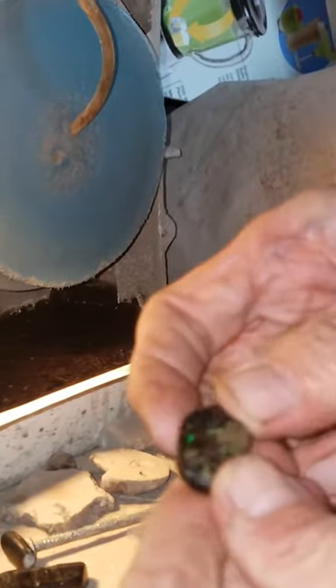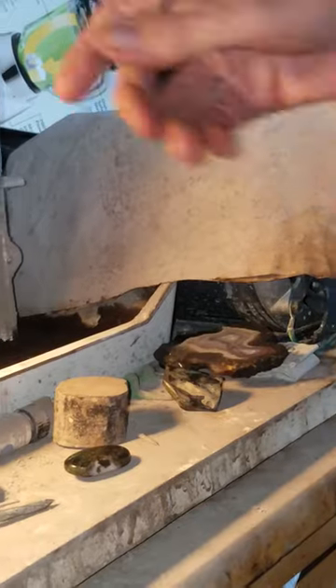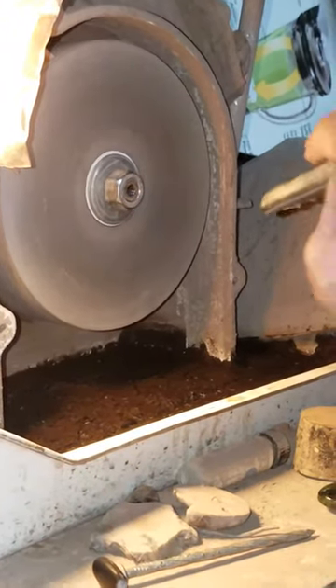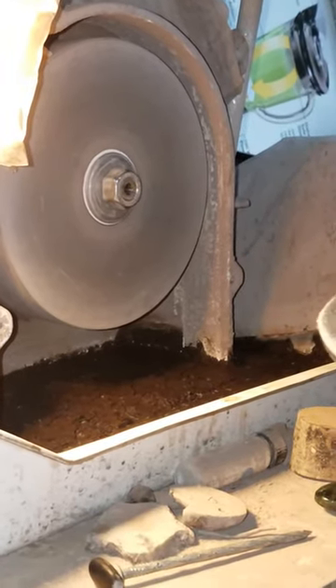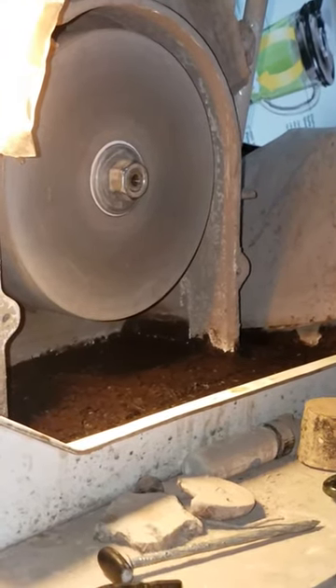What I'm going to do is use my 360 wheel — or 350, I don't know, anyway. It's about as coarse as I go when I sand my stones. I don't go any lower than about 360 or 350, something like that.